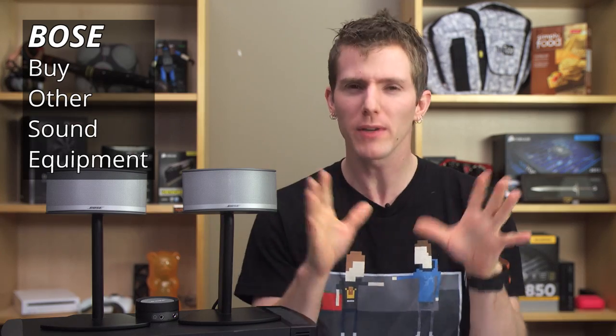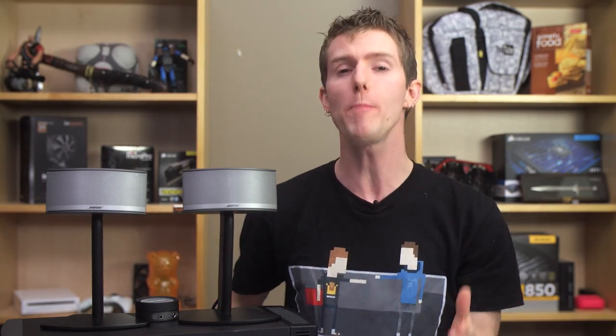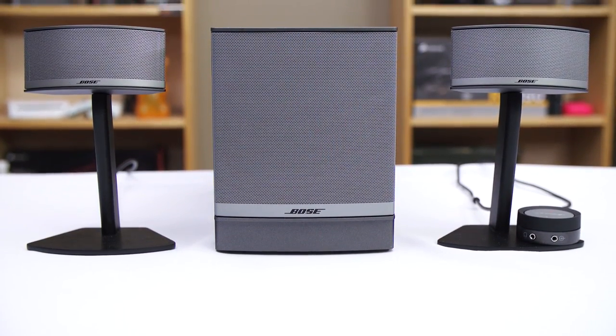Now this probably isn't what you're expecting to hear from me right now, but let's all just calm down on the Bose hate. Buy other sound equipment, yeah, we've all heard it — for a few minutes and approach the Companion 5s with an open mind, because while working on my review, I did find some strong points for this particular speaker setup.